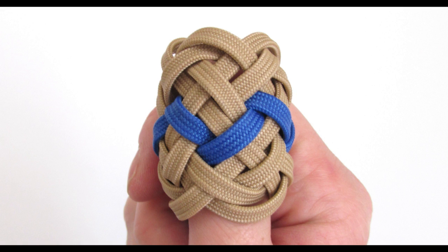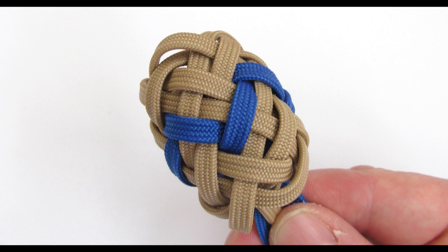Hey guys, Mark here. I hope you're all doing well. In today's tutorial we're going to tie the horn knot. More specifically, we're going to tie the 3-pass type 1 horn knot, which is the smallest of the horn knot series of knots.